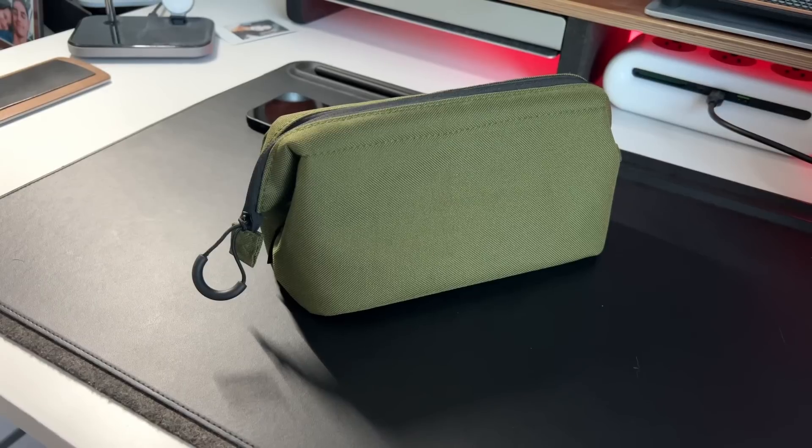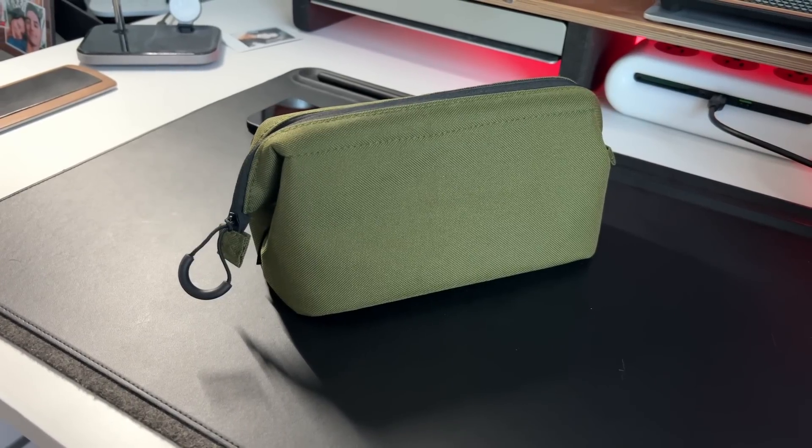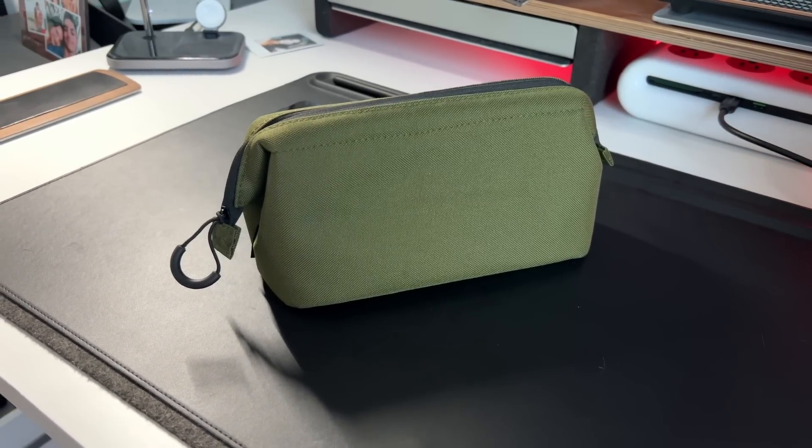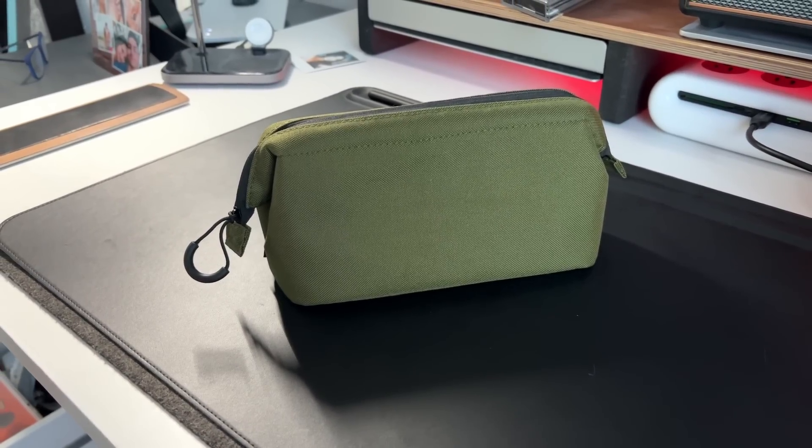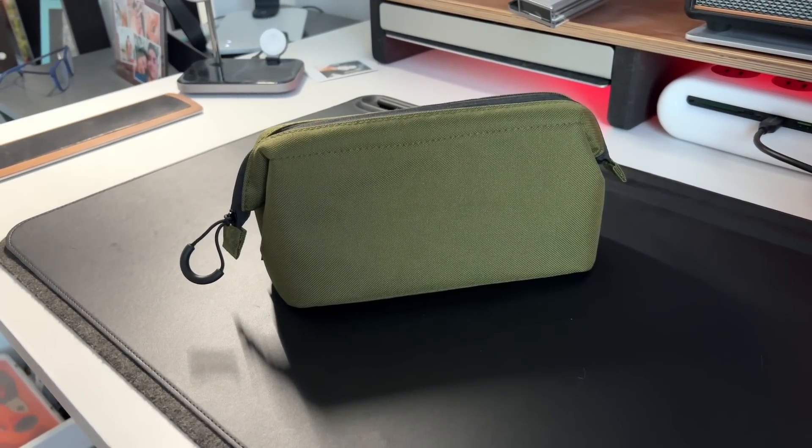In today's video I want to talk about my tech survival kit, which is pretty much everything that I bring with me at all times just to make sure I have all my bases covered. Now I'm calling this a tech survival kit, but it could go one of each way — you can think of this as a survival kit where you put stuff in here that you'd only pull out in emergencies, or it can be like your travel pouch to carry all your smaller tech related items when you are traveling.